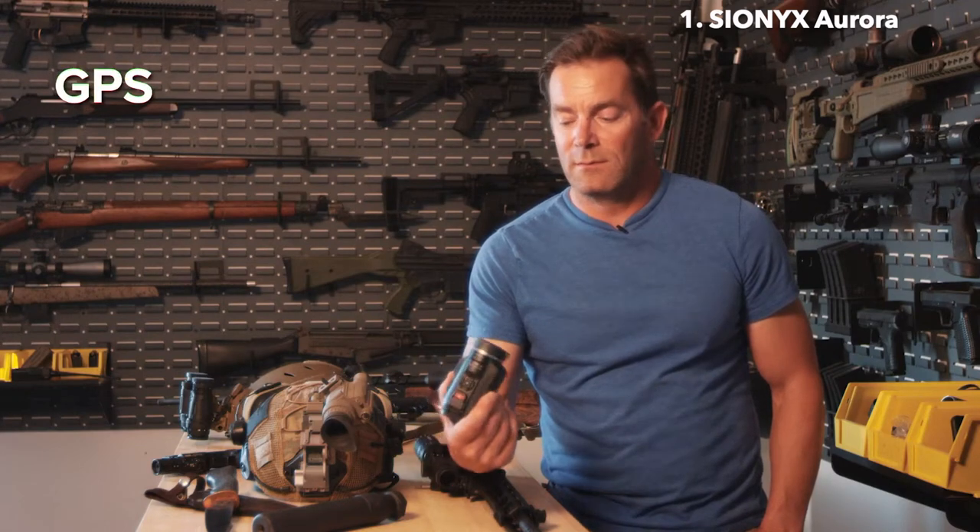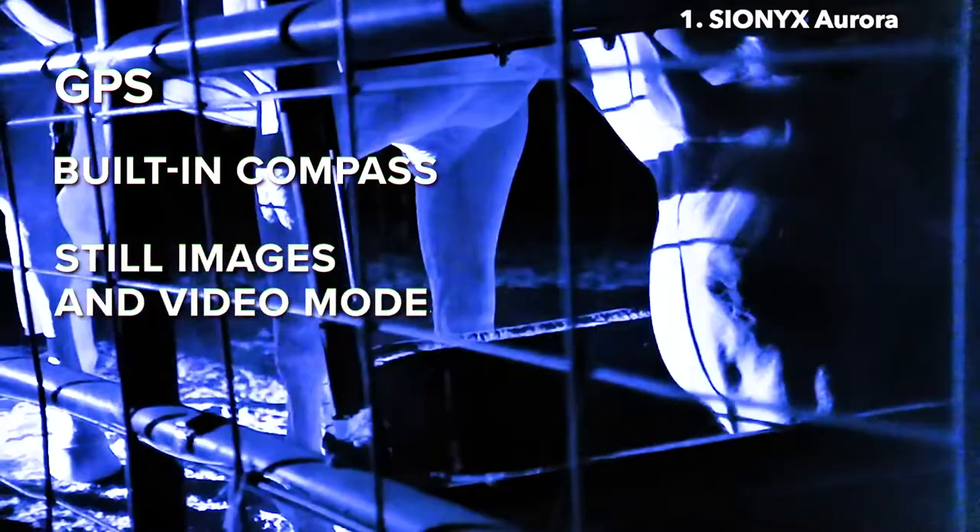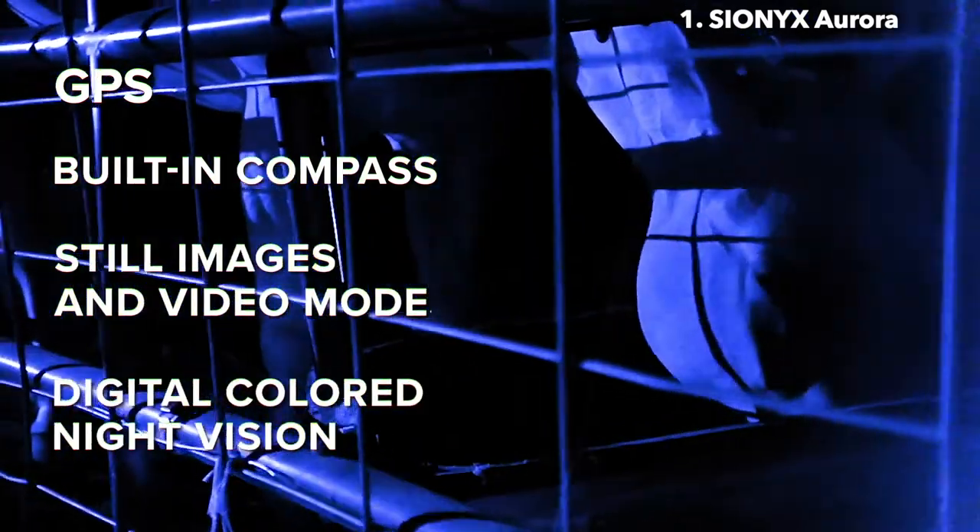You've got a GPS on board, you have a compass on board, and you also have the ability to take either stills or video. Nothing like that is available with analog.